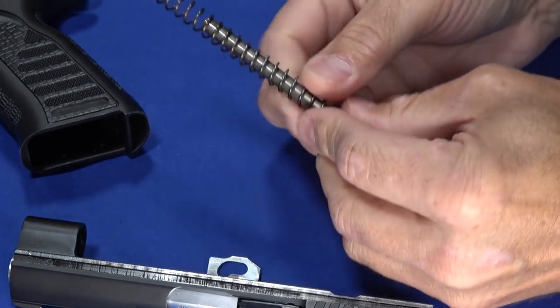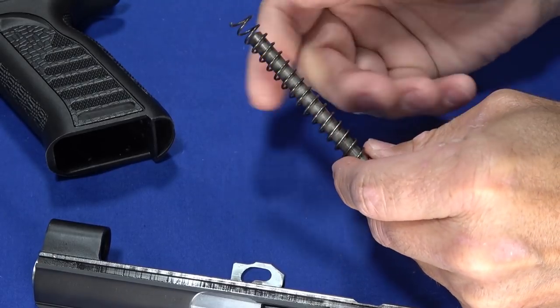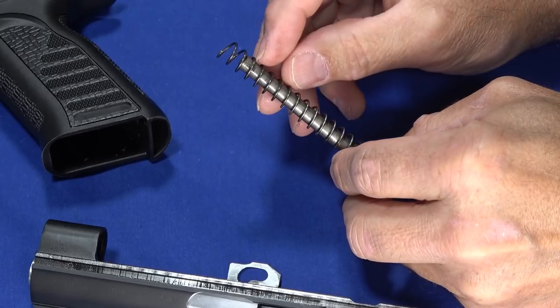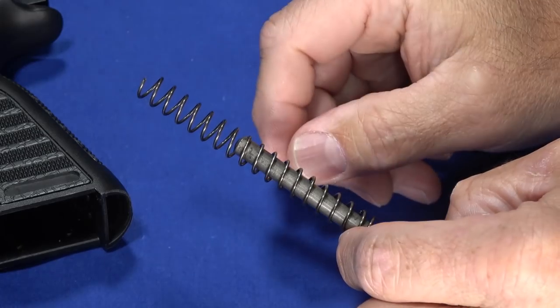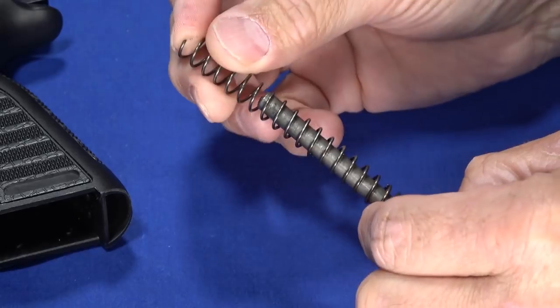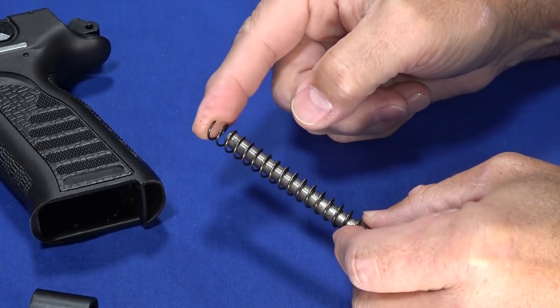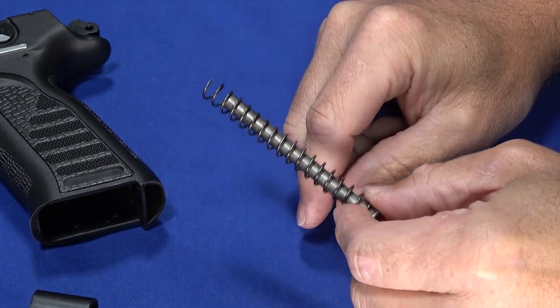It does have a nice steel guide rod. It is not captive, but the tension on it is so low that it doesn't fight with you — it's easy to deal with. The spring doesn't stick out very far, and the guide rod is short enough and the spring is light enough that a finger touch does it. So putting it back together is not a big deal.